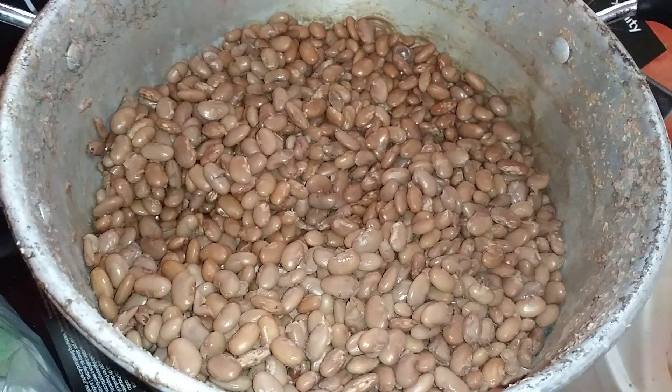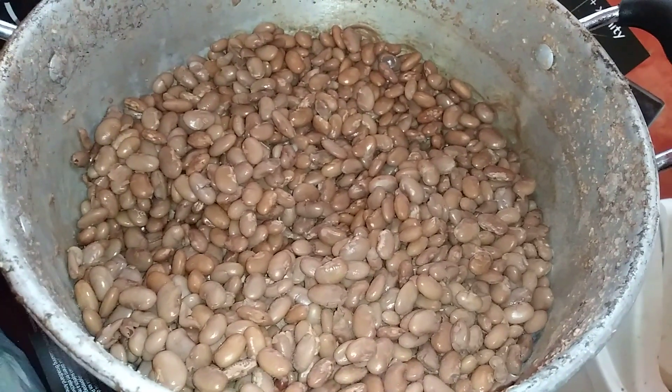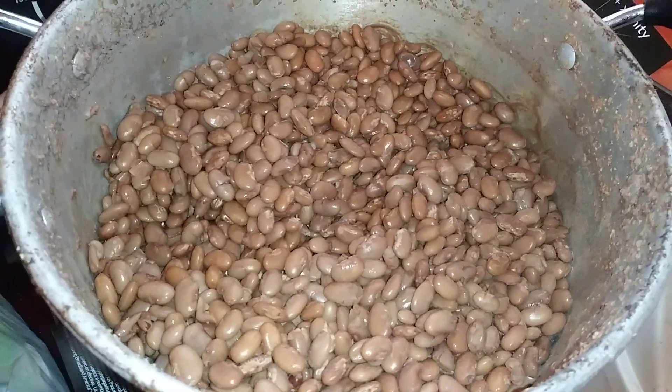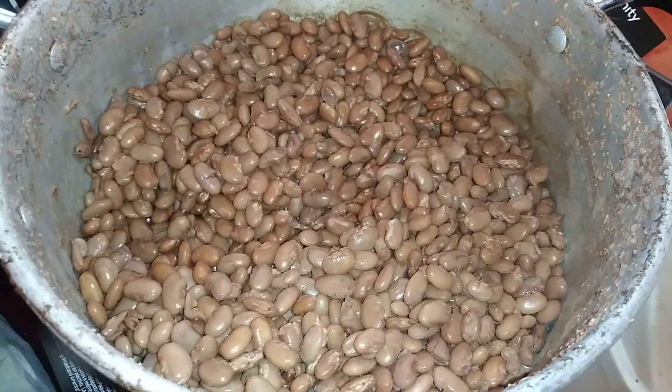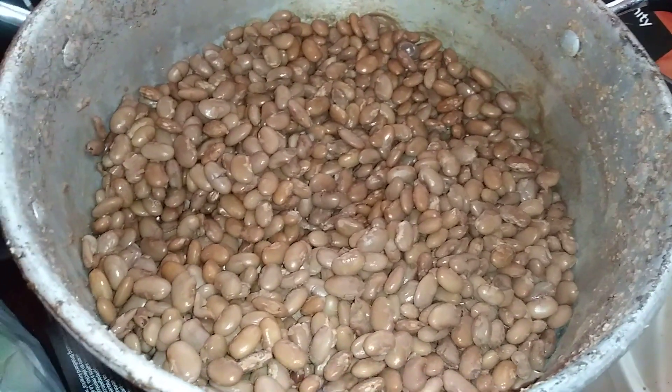I'm gonna cook this one last. I'm gonna cook my chicken first, then after that I'm gonna make some rice, and I'm gonna show you how I cook my rice as well.